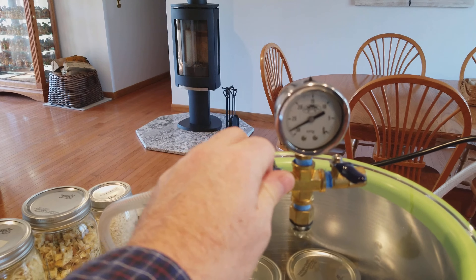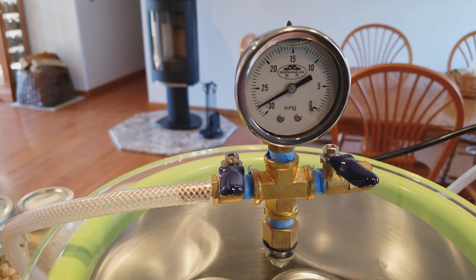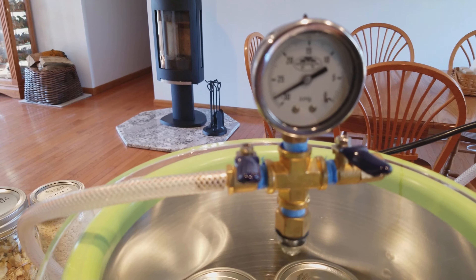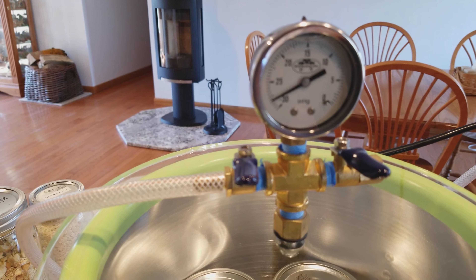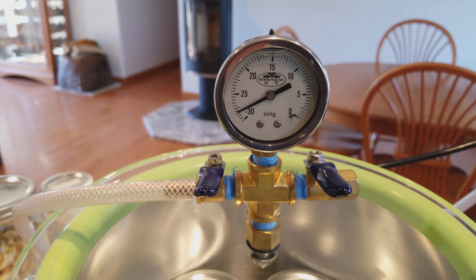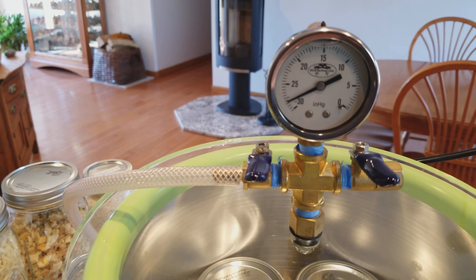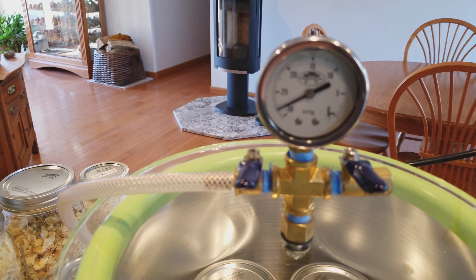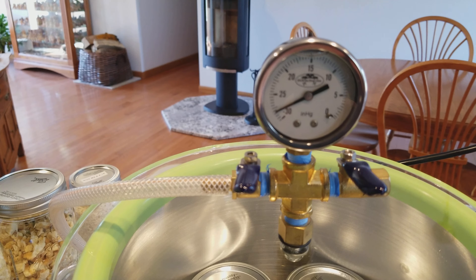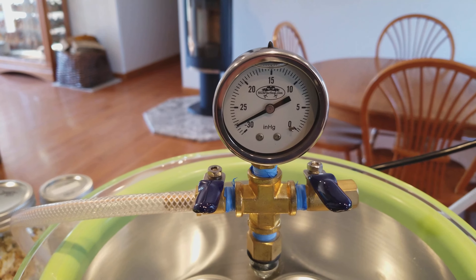Here's how we do it: we have the mason jars and the lids, and we have a commercial vacuum pump you can get from any automotive place — I think this was a Mac Tools pump. Then we have a vacuum container, basically a kettle with a plexiglass lid that has a vacuum gauge on top and a hose that hooks it to the pump.